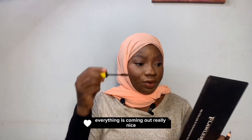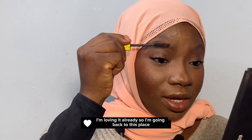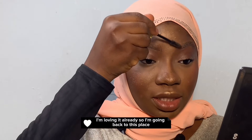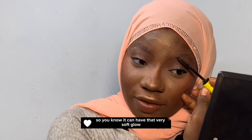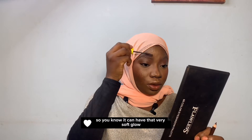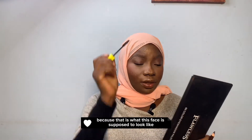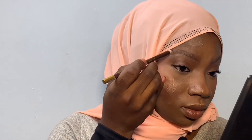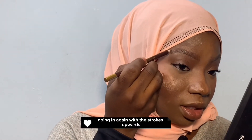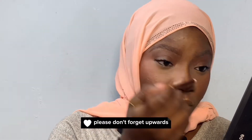Everything is coming out really nice, I'm loving it already. I'm going back to brush it out properly so it can have that very soft glow, because that is what this face is supposed to look like. Going in again with the strokes upwards — please don't forget, upwards.